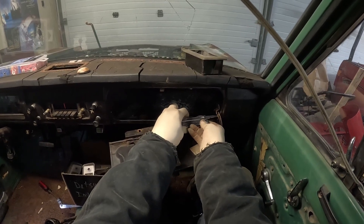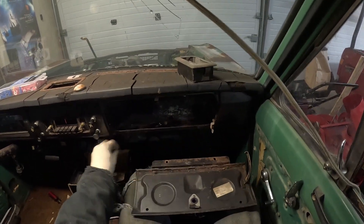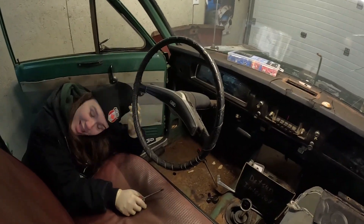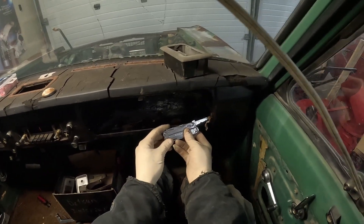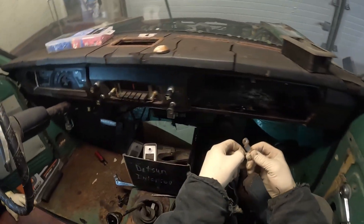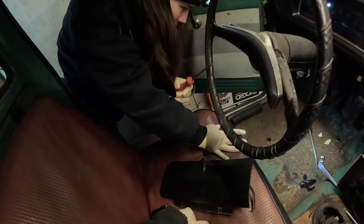Do you want me to take over? Do you have a headlamp? Yes, I have a headlamp literally in my pocket. It's more so just that this is the most frustrating angle. This is all rusty. I keep breaking this vinyl even more. I'm hearing that.